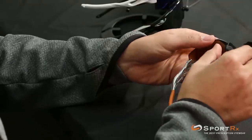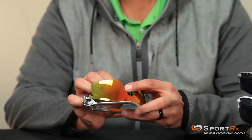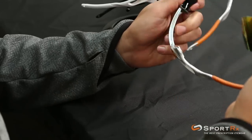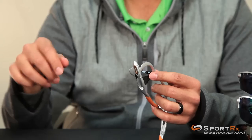Next thing I do is push the nose pads together and with my other finger push it out of the way, and now you pull this guy out. Your lens comes out pretty quick and easy.